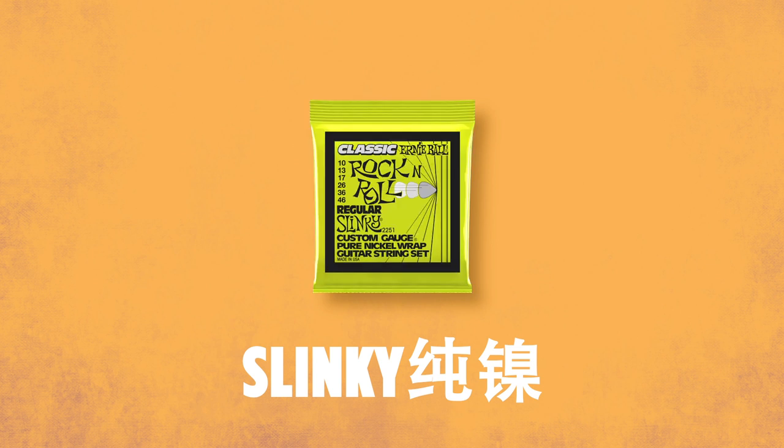Ernie Ball Classic Rock and Roll Slinkies were the original Slinkies that we made in the early 60s. These are made from a pure nickel wrap wire, which is really soft and comfortable from a feel standpoint. They're great for anything from rock to jazz, with a richer and warmer tone. These still sound and feel great — the times that I put these on my guitar, I absolutely love them.